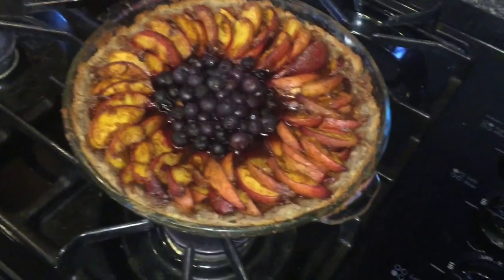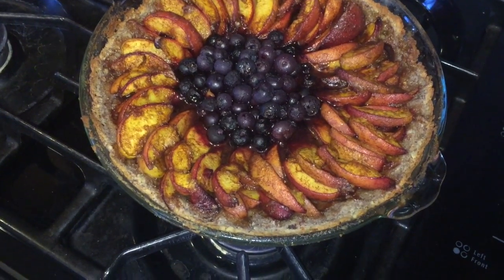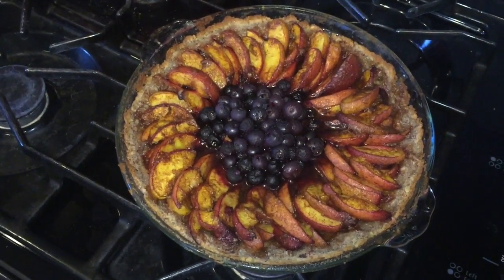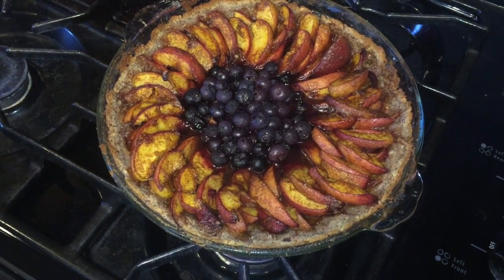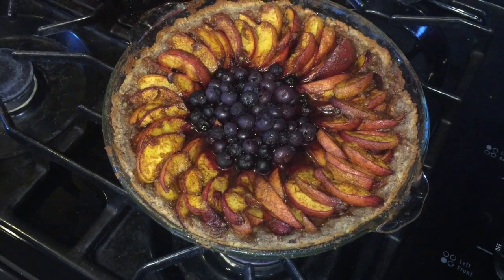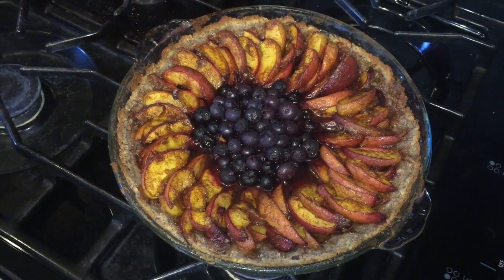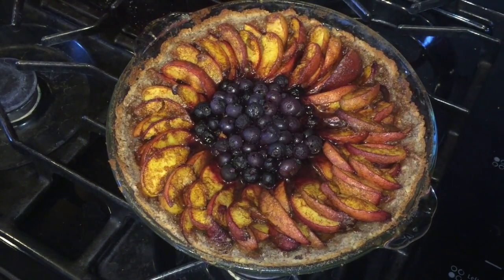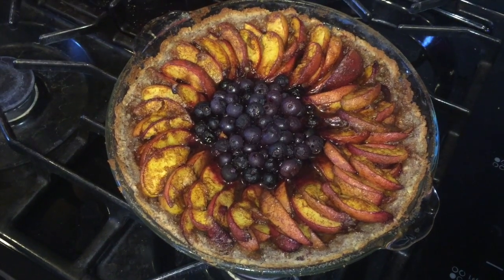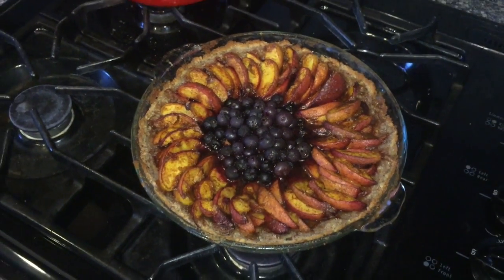Now what's in it? We got blueberries, nectarines, the crust is almonds and dates, and the filling is tapioca flour, sugar, cinnamon. And that's it.